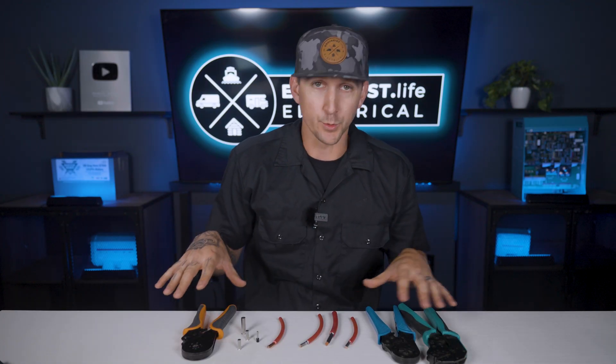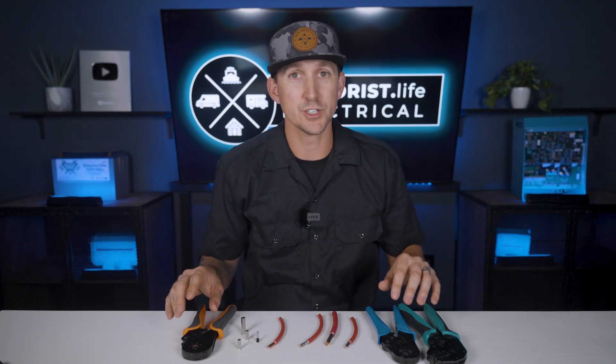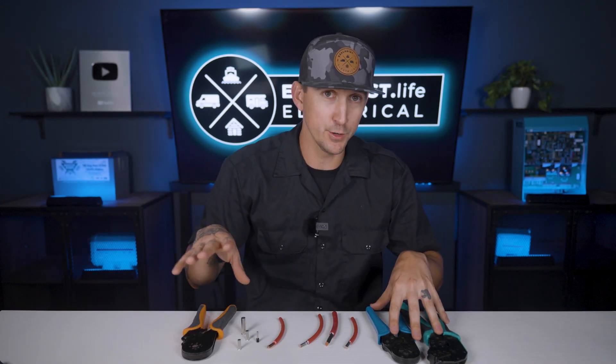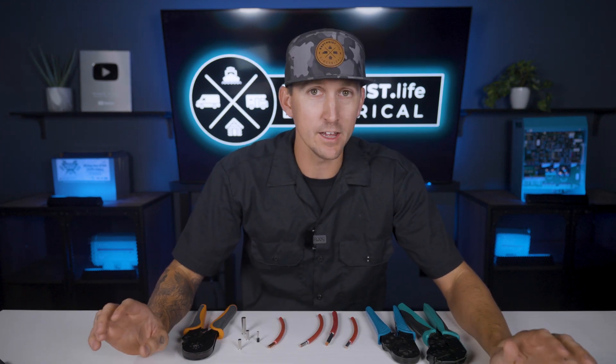Now if you have a wire size or ferrell shape that falls outside of those sizes and shapes, you can probably just Google around a little bit for the proper tool, but these three crimpers will cover all ferrells that we include in any of our kits shown at shop.explorers.life.